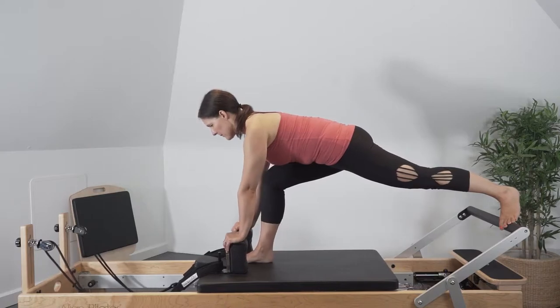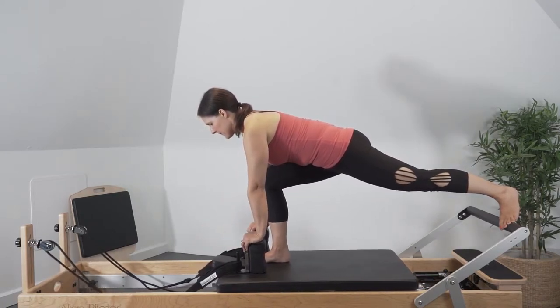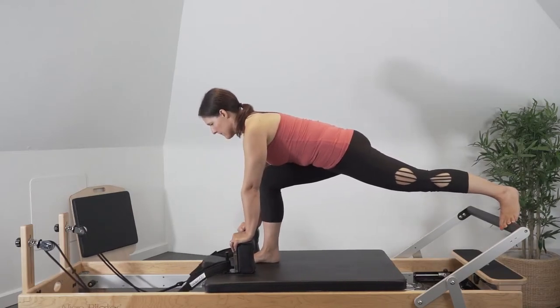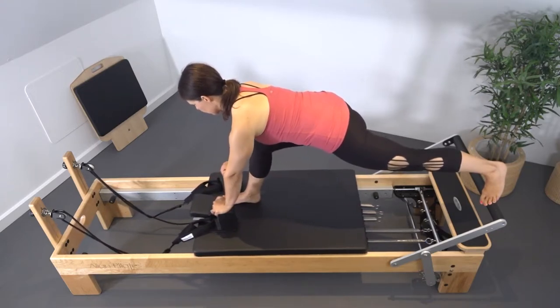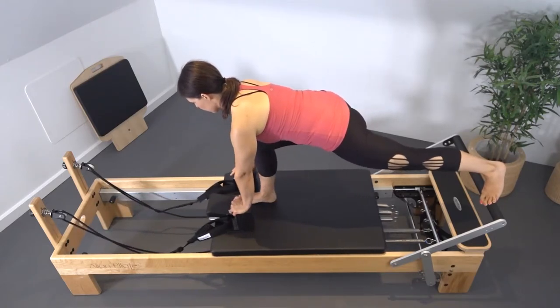Keeping the back leg straight and extended, press the carriage forward extending the front knee. Return the carriage back controlling knee flexion. Inhale to press the carriage forward as you extend the knee, and exhale to return the carriage in, flexing the knee.